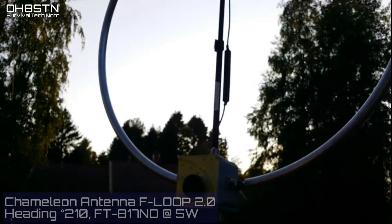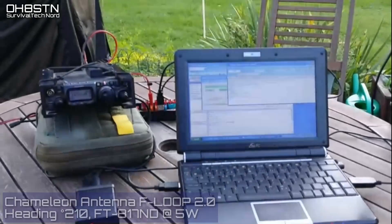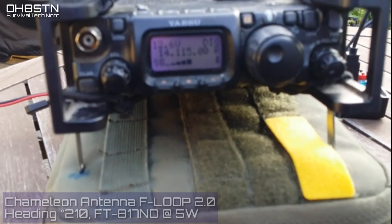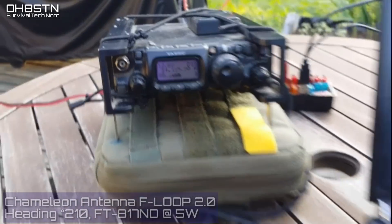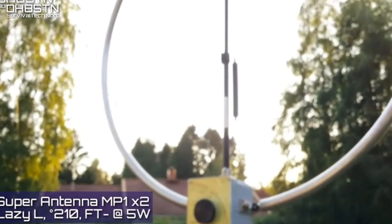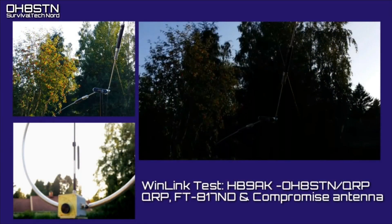The most clever amongst you will already have noticed one feature between both of these antennas: they're both almost directly beaming at Hotel Bravo 9 Alpha Kilo. Rather than wasting all of our signal in various directions, we're focusing it in the direction of the station we want to operate.